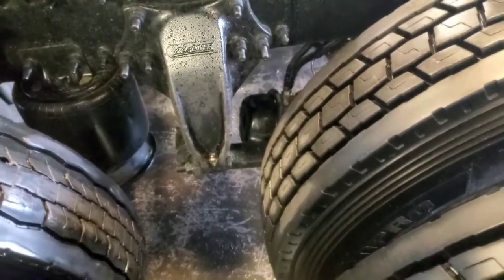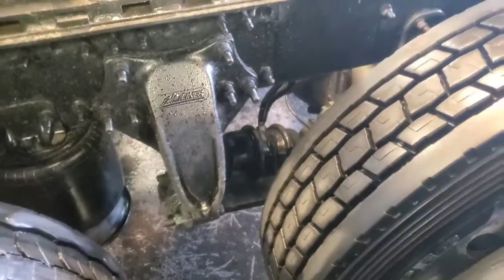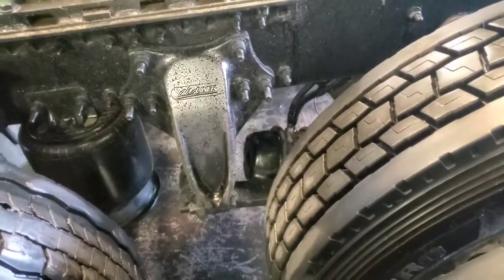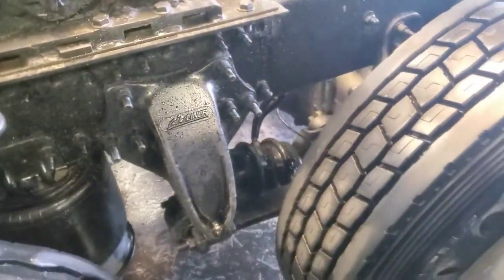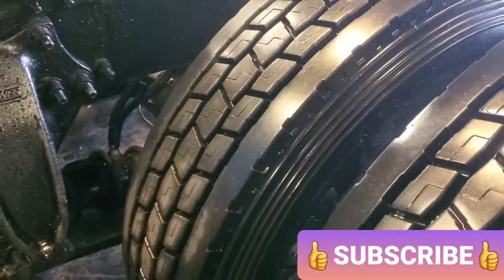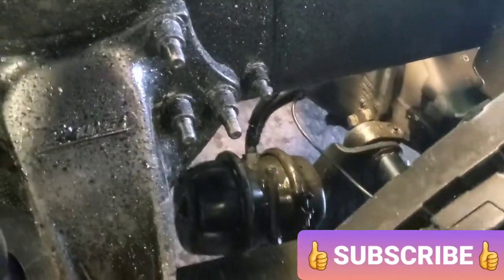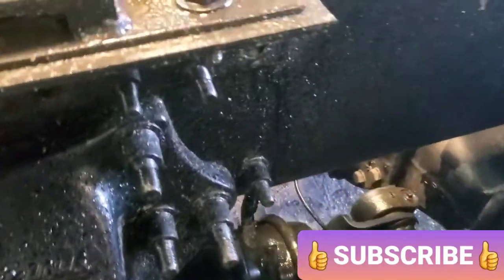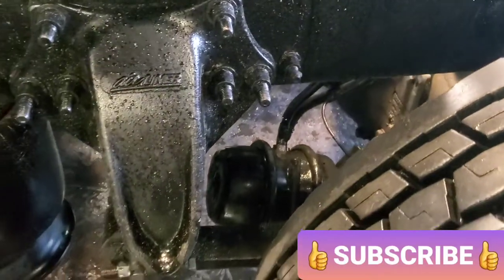Then we know the brake chamber is bad — but we can also check it before it goes bad. It's very simple. Every time you check your tires, also make sure you hit the brake chambers. You can kick it or you can use a rubber hammer.